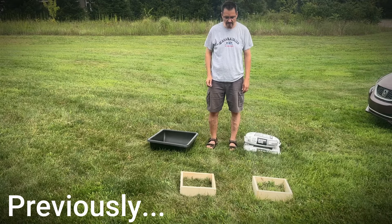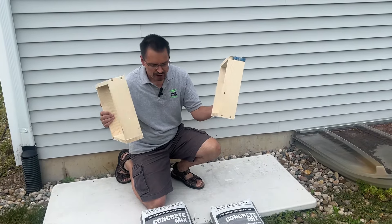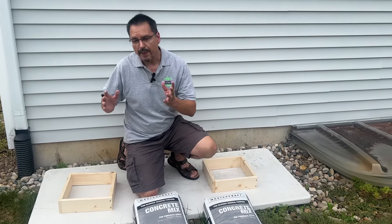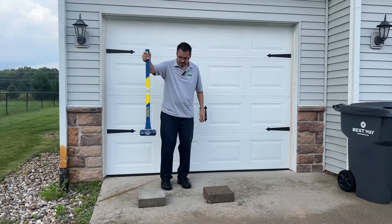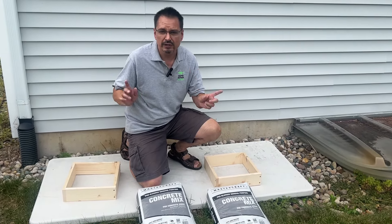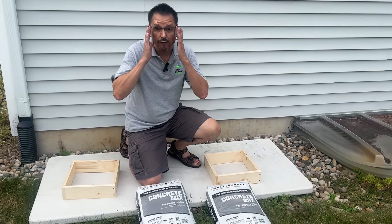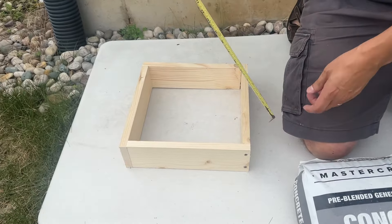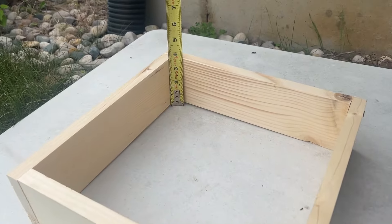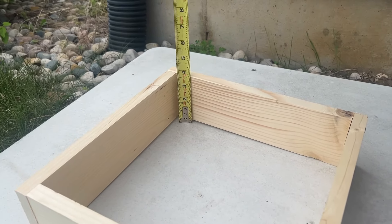We have two forms, approximately one foot square each. Stick around at the end of the video. When we strip down these forms, we will compare the traditional pre-mixed wet concrete against the cured dry pour method, and we'll see the differences, see if they're equally strong and if they're practical for a homeowner. Now the standard depth, the best practice for a sidewalk or stepping stone pad is four inches. These forms are approximately three and a half inches, but I think that's going to be close enough for our experiment and comparison.